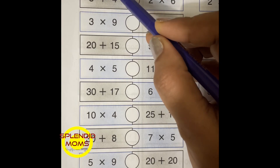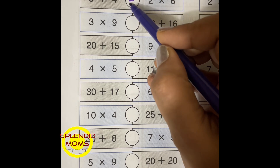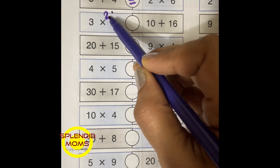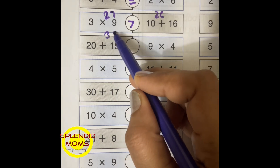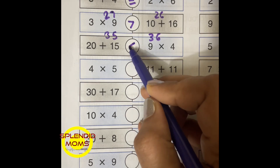Let's solve this. This is 12 and this is also 12, so it is equal. This is 27 and this is 26, so here you have greater than. This is 35 and this is 36, so greater than.